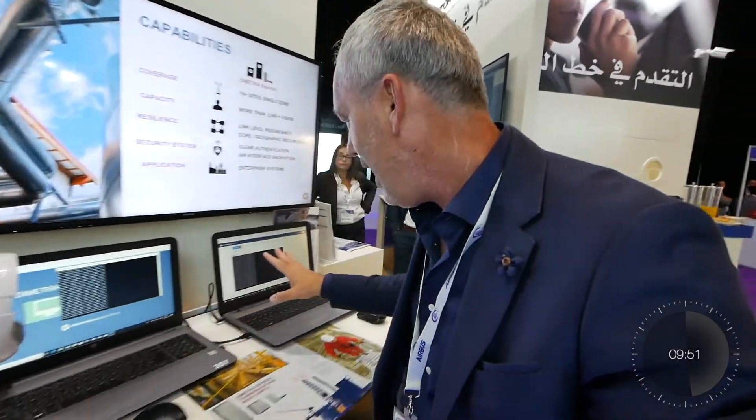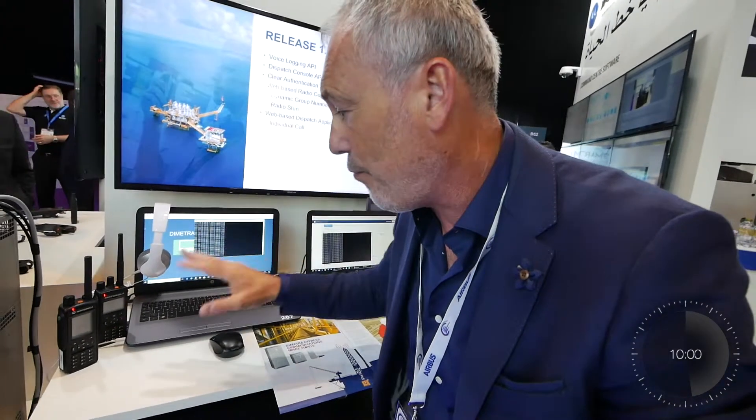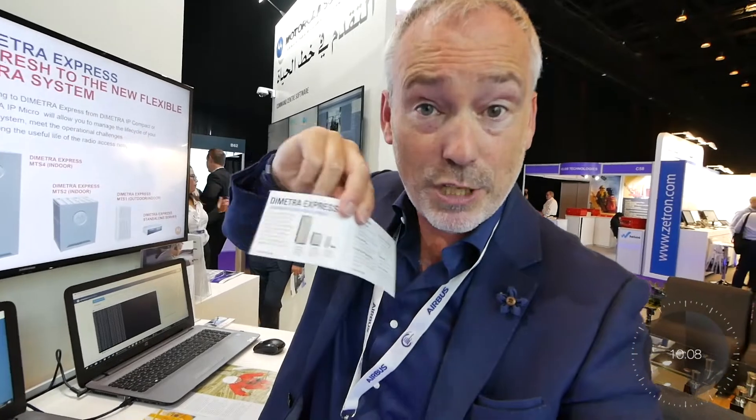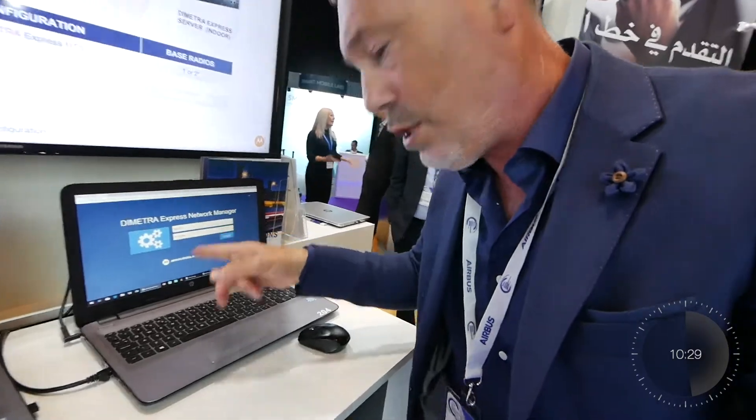These are the screens I have to log into to register myself as a user of the system, and I'm going to set up a talk group as well. I'm going to use the dispatcher here to make a call from one radio to the other. The solution includes a Tetra guide with everything about the Dimetra Express. It's up and running — I should be able to log in through the Dimetra Express dispatch console first, then go to the network manager.